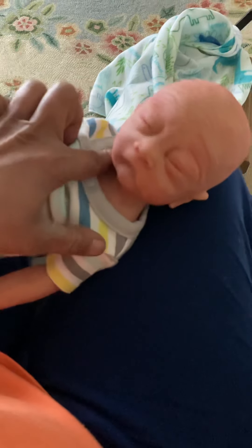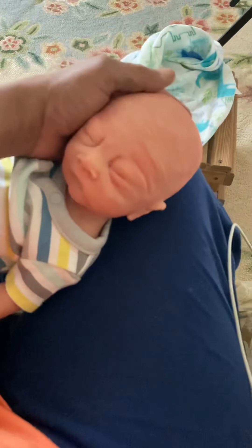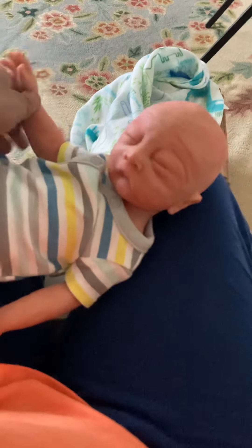He got little wrinkles. And he got a little thing. And I love the way his head just sits to the side. He's so cute. Everyone, I just wanted to show you my newest one. Say hi to auntie's uncle. My name is Peanut. Bye.